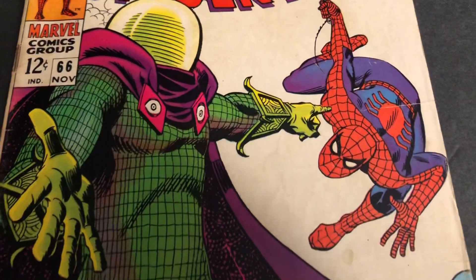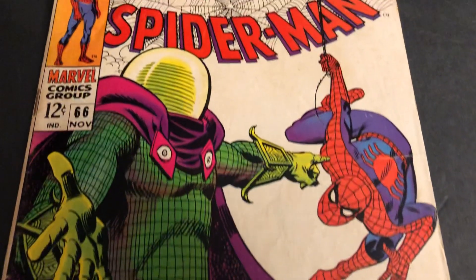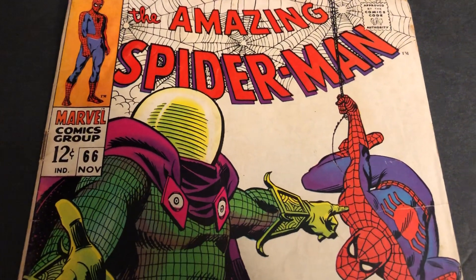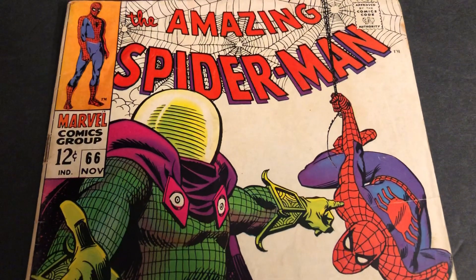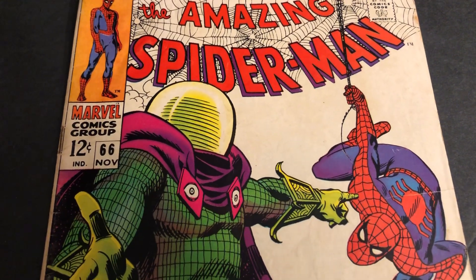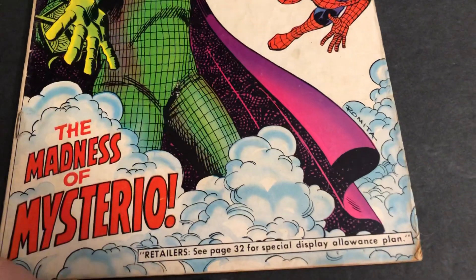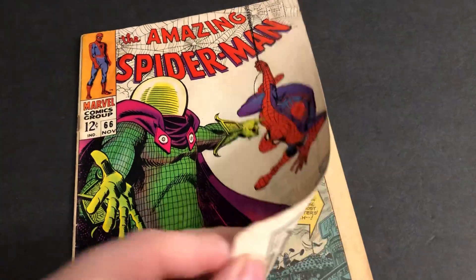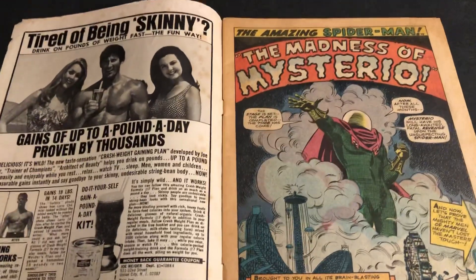Classic Mysterio cover. I believe this is the first story that Jazzy Johnny's going to do after Sturdy Steve on for Mysterio. Full cover, full of smoke. The only thing I don't like is this little advertisement that they had there. There's the back cover. This one's a medium grade reading copy.